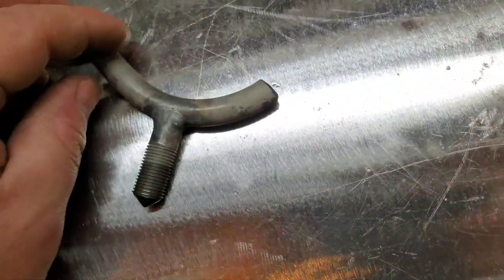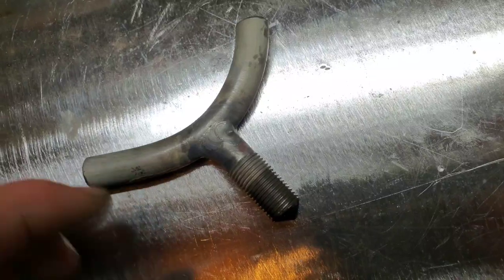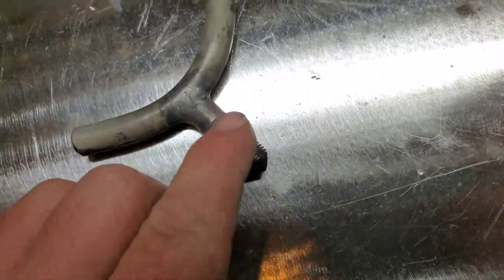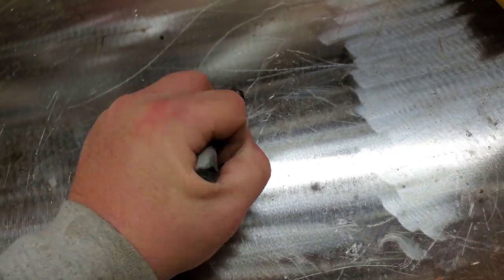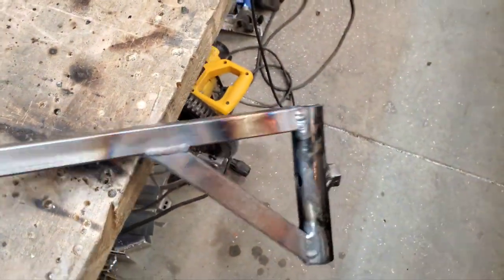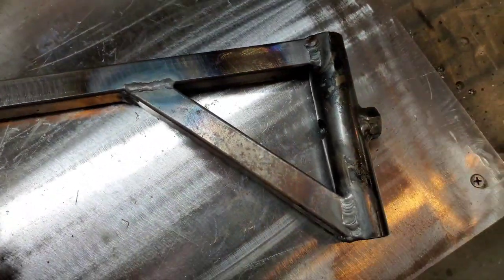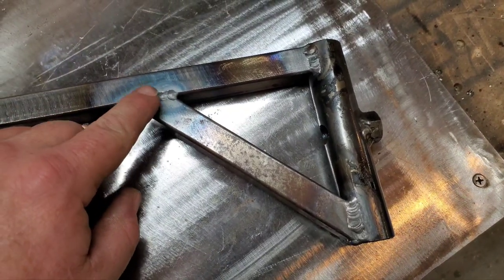Nice pretty dimes laid all the way around there. I came off the heat a little too much — I might take a file and follow that little tit down. But nice clean threads, everything looks pretty, and I'll probably be able to put quite a bit of torque on that. Our arm didn't do too bad.